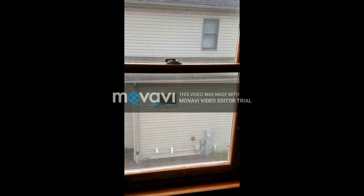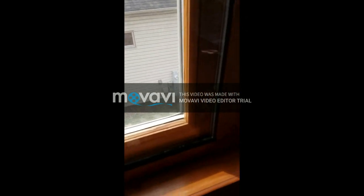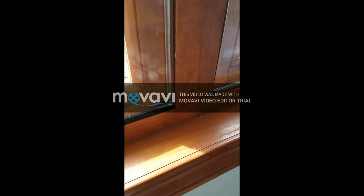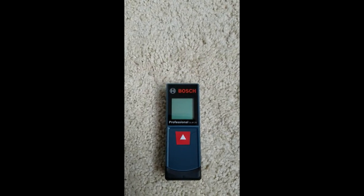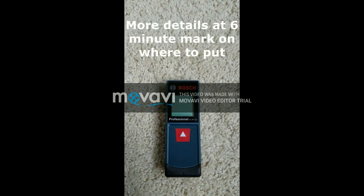In this video I will show you how to make acrylic window inserts. Notice the insert in the window — hard to see from a distance. The first step is to laser measure.